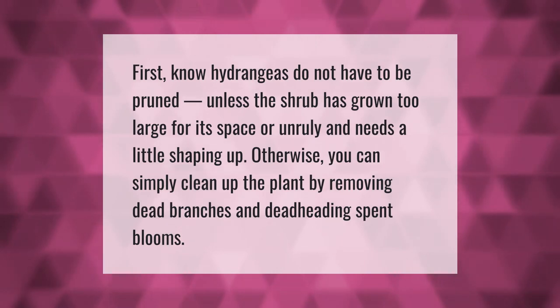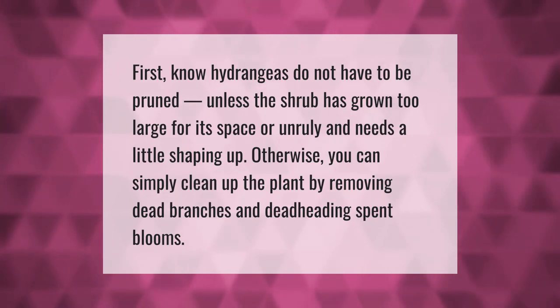First, hydrangeas do not have to be pruned unless the shrub has grown too large for its space or unruly and needs a little shaping up. Otherwise, you can simply clean up the plant by removing dead branches.